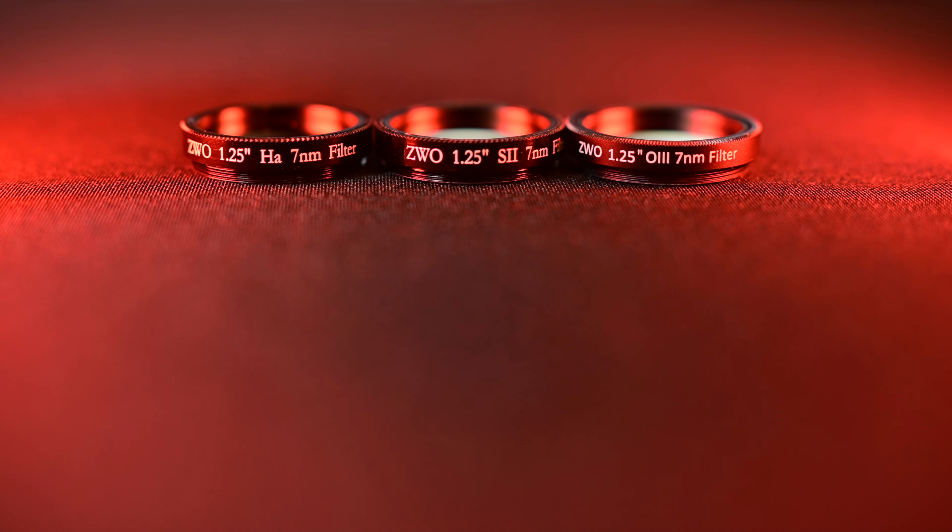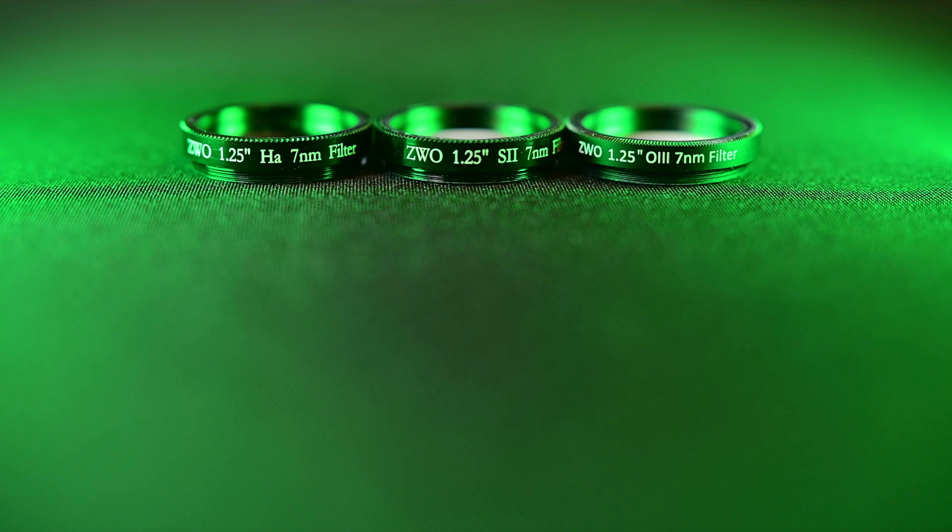I'll be using three filters: my hydrogen alpha filter, my oxygen three filter, and my sulfur two filter as well. And if you've never seen my C6 Hyperstar, here's my setup.